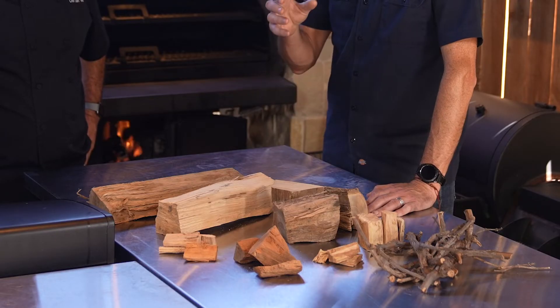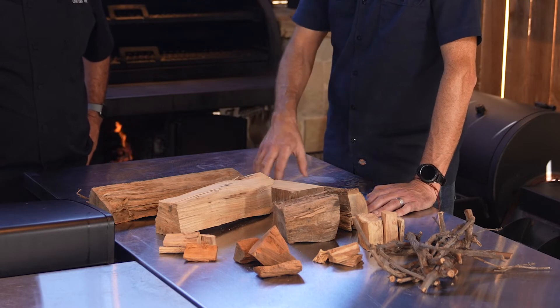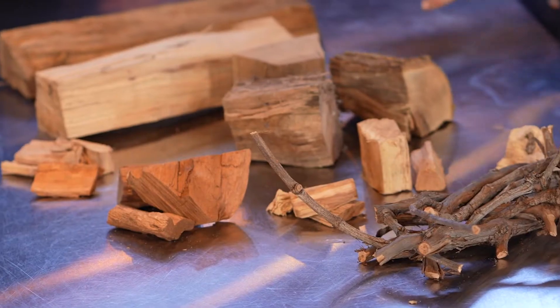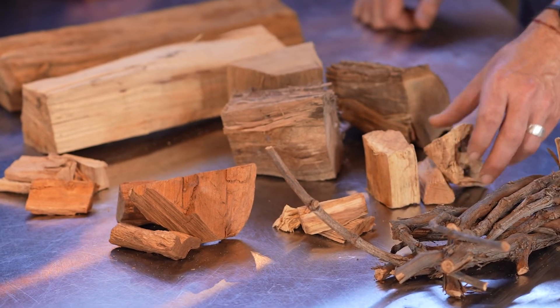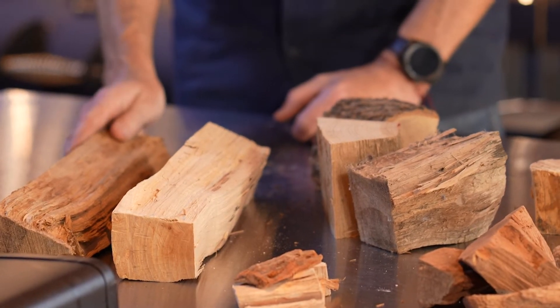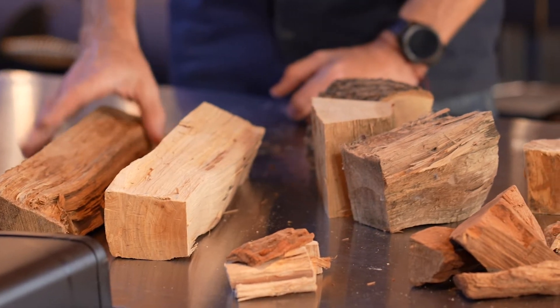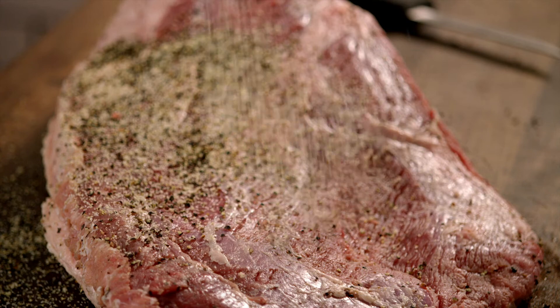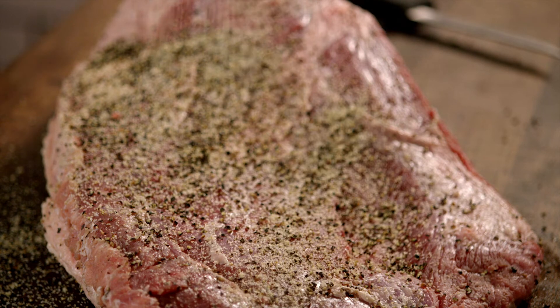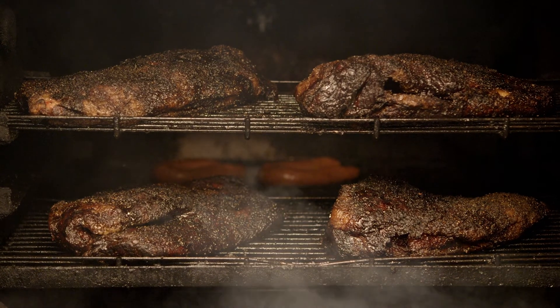When I barbecue, I usually like to mix it up. I'll start with oak, then go into a pecan and hickory mix, and finish off with hickory — because each one has a different flavor. Oak is good and round, while pecan and hickory pick up some peppery notes. Hickory has an amazing peppery note.